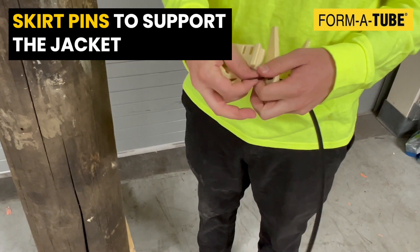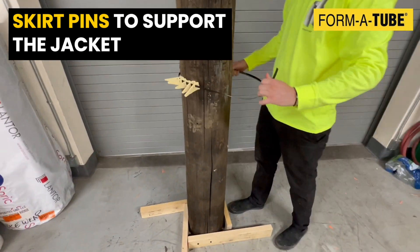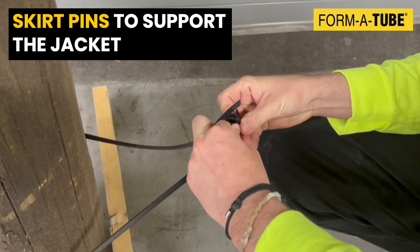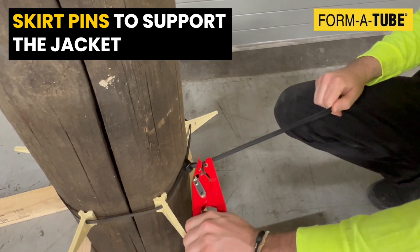Pass several skirt pins through a piece of nylon banding and position them uniformly around the pile. Using a connector and the tensioning tool, secure the banding tightly around the pile.